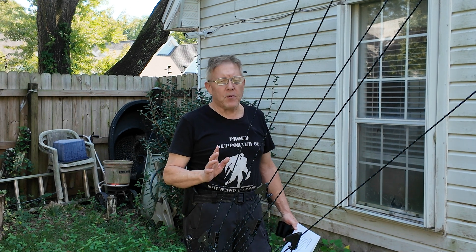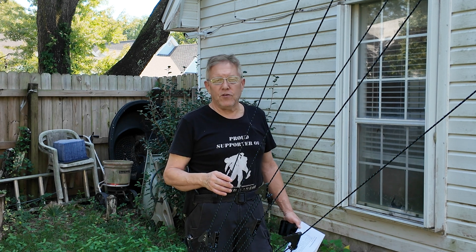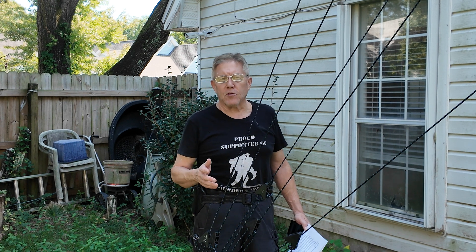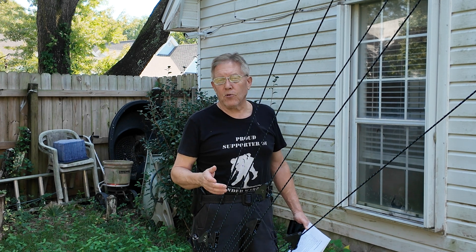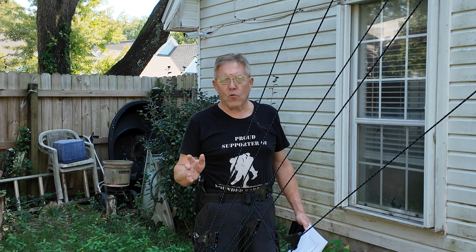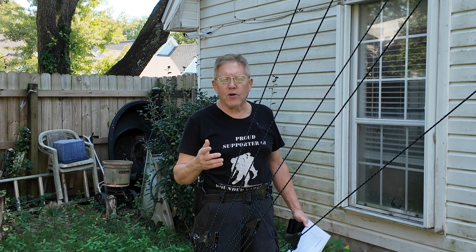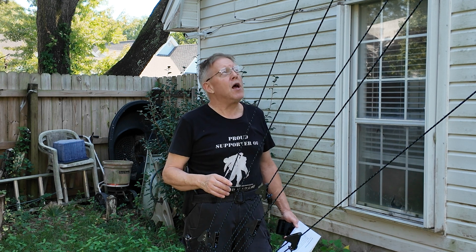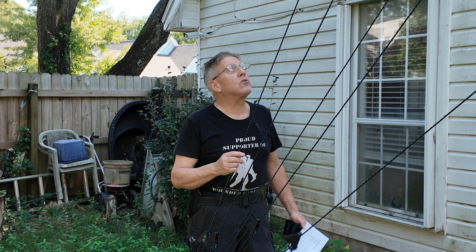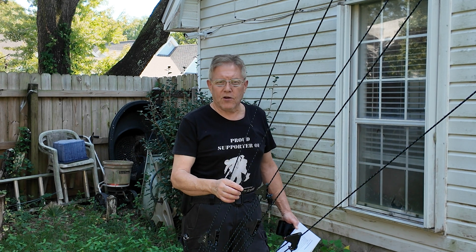The first thing you should do is inspect your lines regularly — at least every few weeks. If you just put your structure up, I would probably inspect it a couple of times a week during the first couple of weeks just to make sure everything's as it should be. You need to make sure that your guidelines are tensioned correctly, that they're not slack or loose.